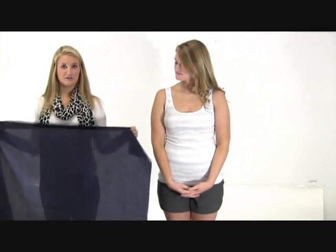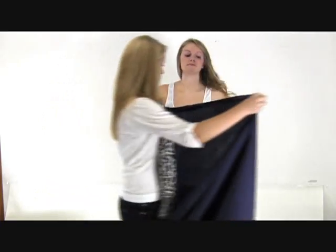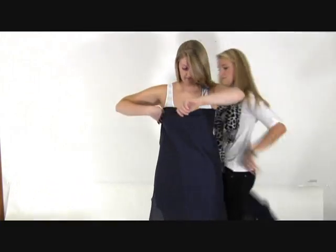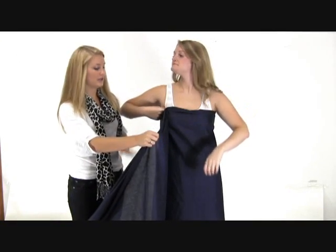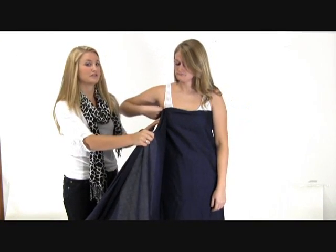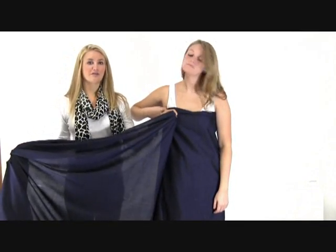To start off, you need about four yards of fabric. Wrap underneath the first arm and back to the front. Here you can check the length and make sure it's where you want it, and trim some off the bottom if you think it's a little bit too long. I recommend wrapping around twice just to make sure you're feeling comfortable and secure.